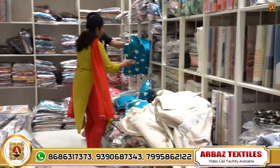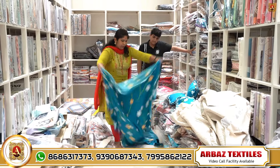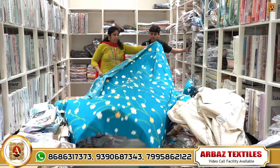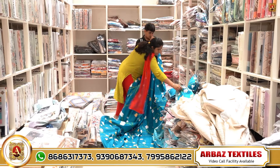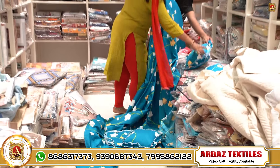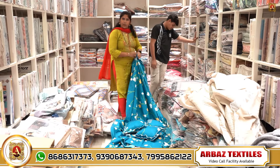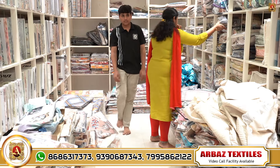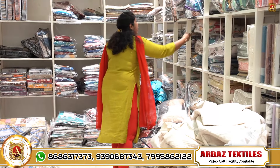Here we can choose a cushion cover. This is a double bed, king size. There are two pillow covers. There are two pockets. This is only 650 rupees. There are nice colors and designs — super colors to choose from.